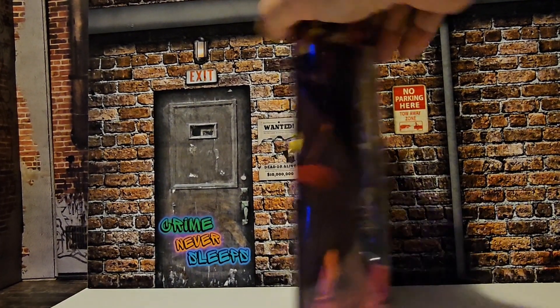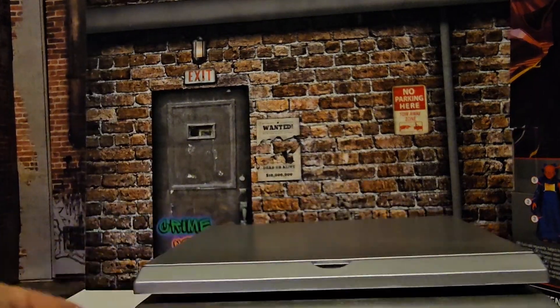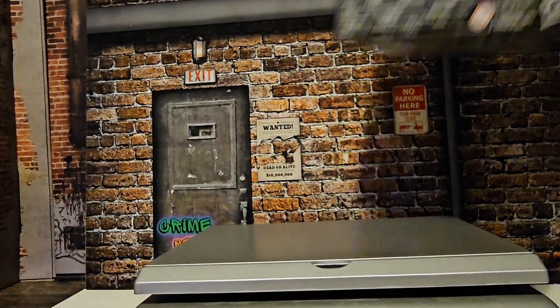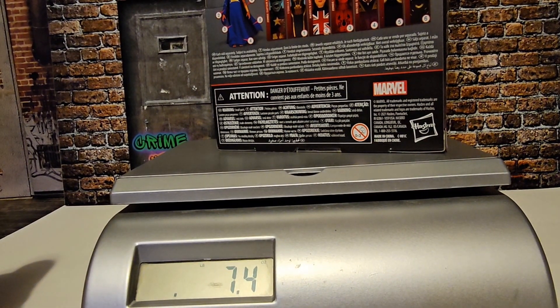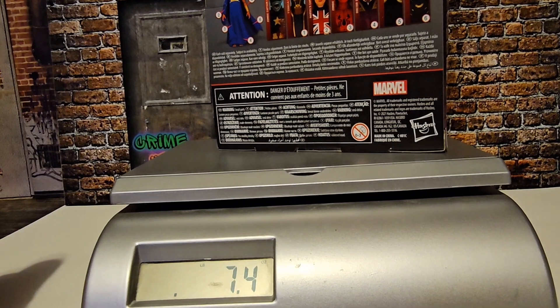So let's get this one weighed — we have 7.4 ounces. So let's get this guy out of the box and see how cool he is.